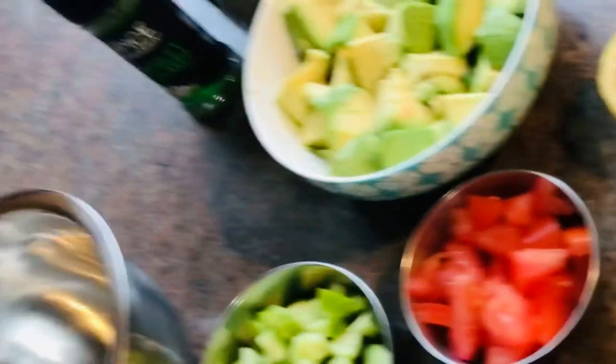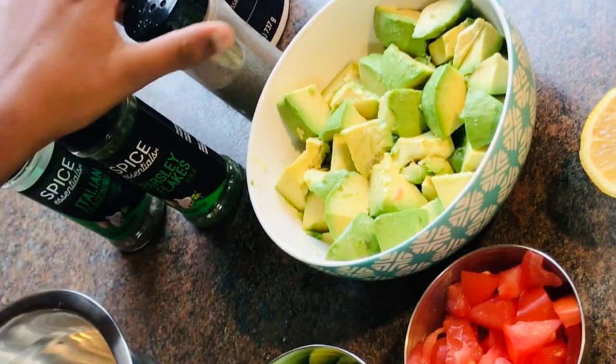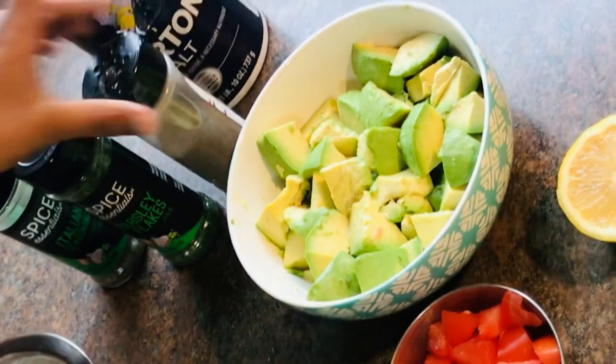We will need some Italian seasoning, parsley flakes, black pepper, and 1 teaspoon salt.